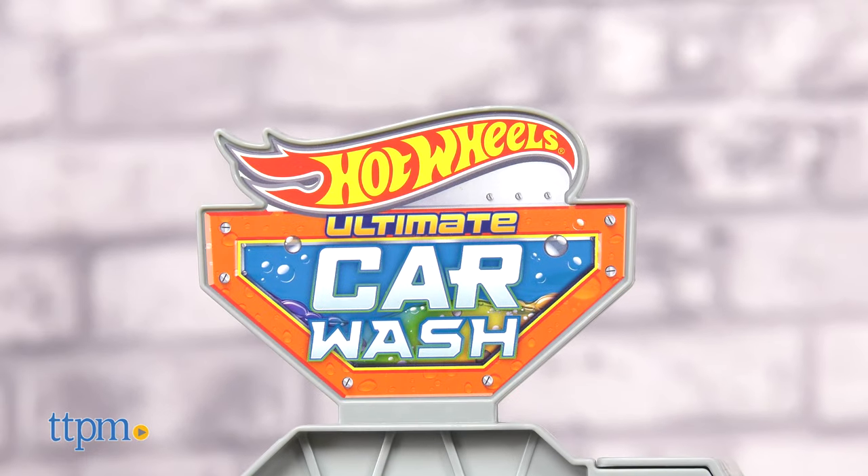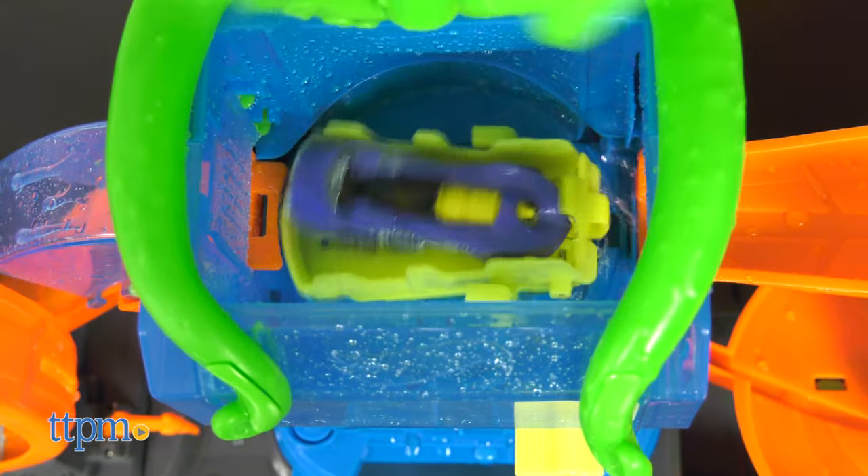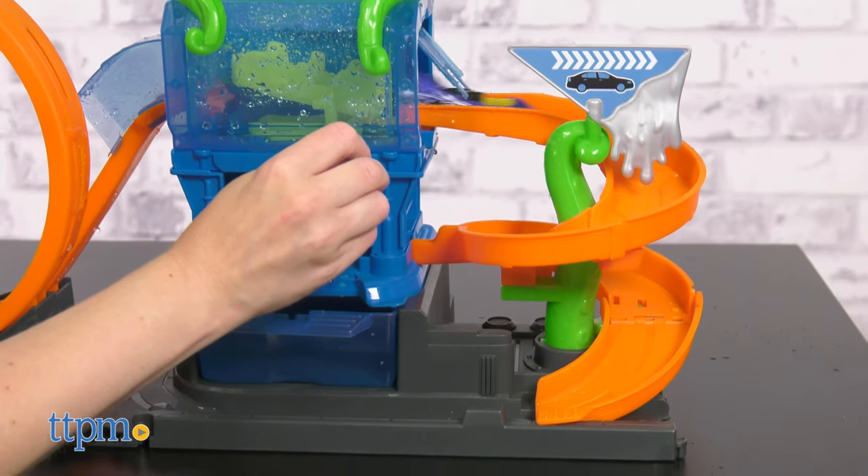You've never been to a car wash like this before! The Hot Wheels Ultimate Octo Car Wash from Mattel has four feet of play, including a water-activated color change feature when used with Color Shifters cars. One car is included, and I'm going to show you how it works right after you click subscribe.